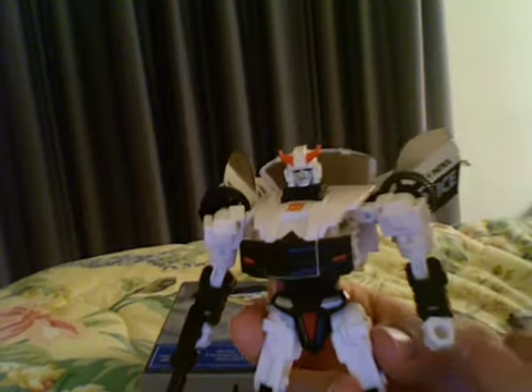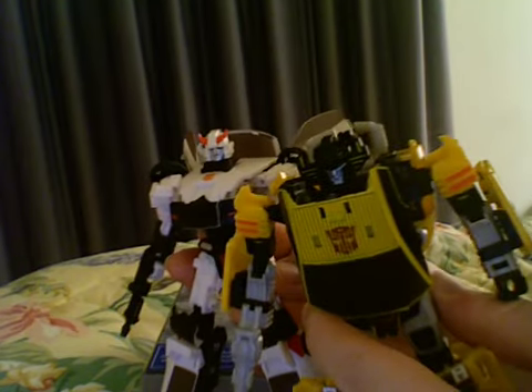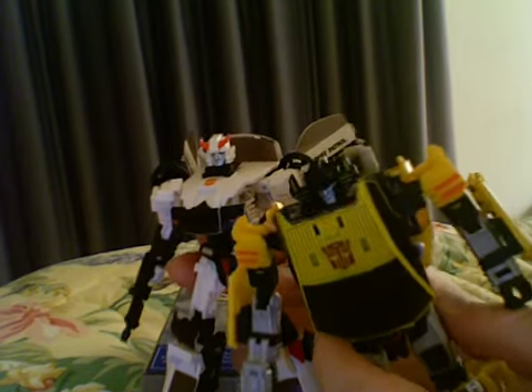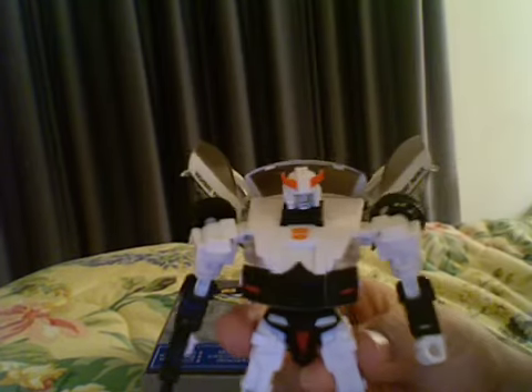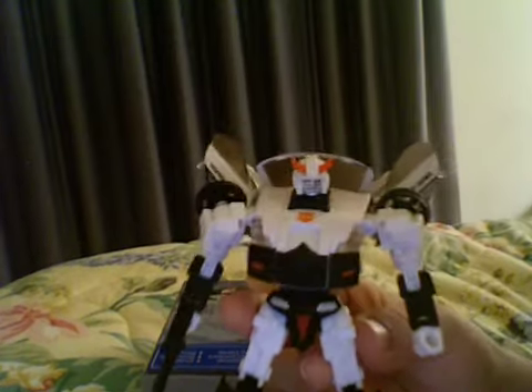If you're not a Prowl fan, get Sunstreaker instead. In my opinion, you get more for your money and more quality with Sunstreaker. Whereas here you have to deal with paint rubbing off on the panels, which is annoying. But if you can spare the ten dollars to get him, buy him anyway.